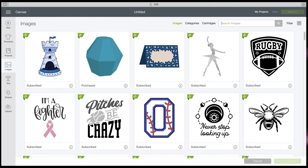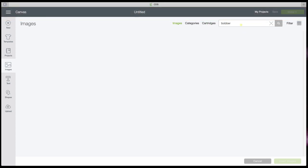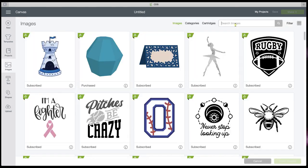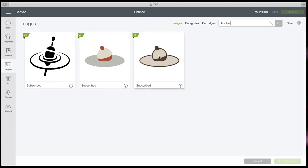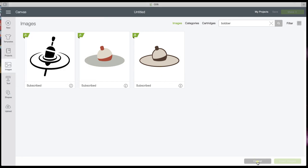The first thing you want to do is open up your Design Space and to create your own image. If there's not one, you can search in Images and type in 'bobber' because it's a fishing bobber. Let's go to new images and try that again — B-O-B-B-E-R. We have something close, but it's not quite exactly what they have there, but we can work with this. Let's go ahead and pick this one. It looks fine.